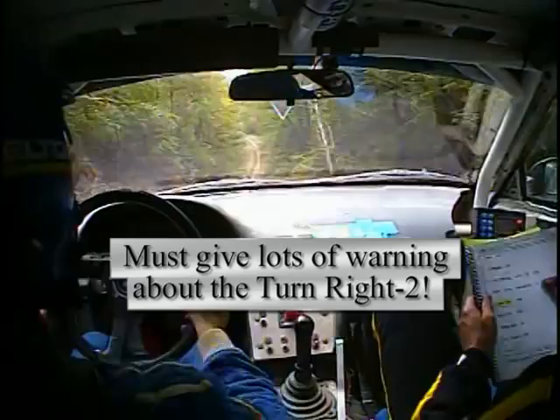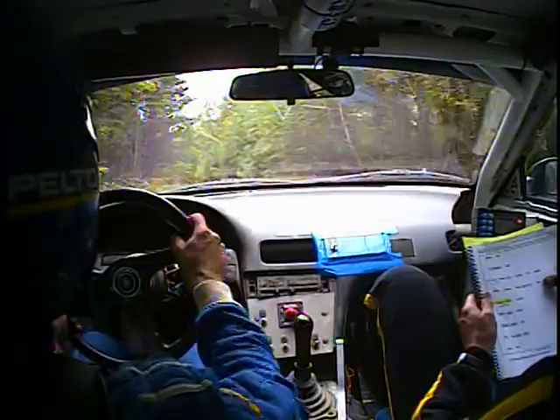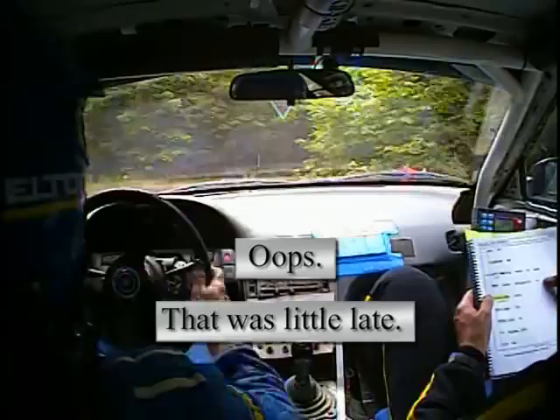Left 6 plus, long, tightens over Crest. Left 6 plus, long, tightens over Crest, 70. Turn right 2. Right 6 plus, narrow, 100.